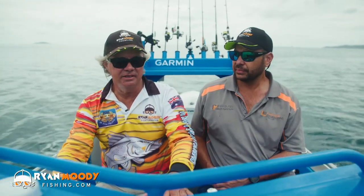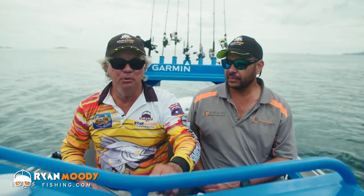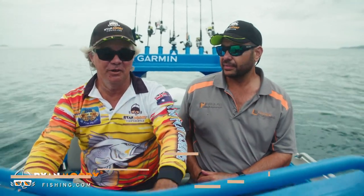Hey guys, the goal today is to go out and catch just a nice little eating size finger mark. Sam's got a U-Butte recipe for a catch and cook and we're going to knock him up later on.